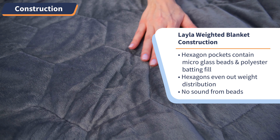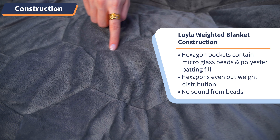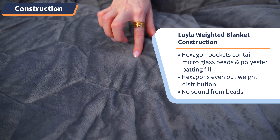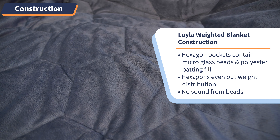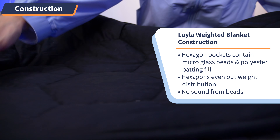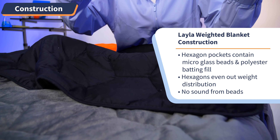As for the stitching pattern, you can see these hexagon pockets across the fabric. Inside each hexagon are micro glass beads and polyester batting fill — that's what's giving the blanket its weight. The hexagons are the perfect size to help even out the weight distribution and keep the micro beads from grouping together or making any sound.